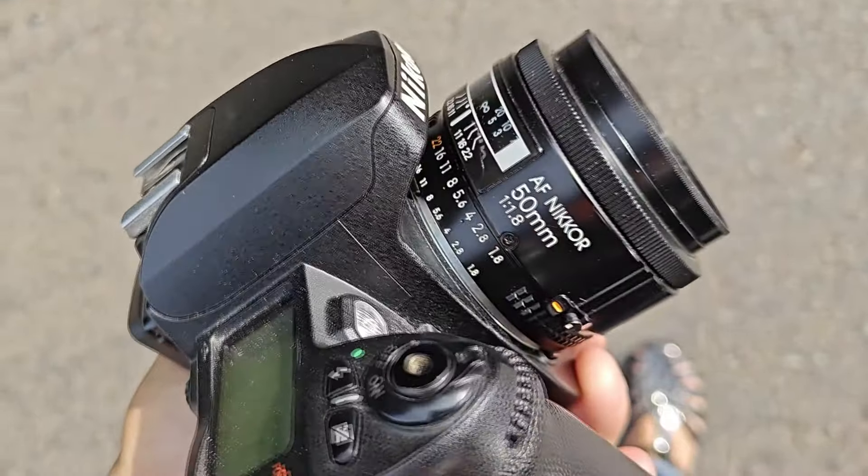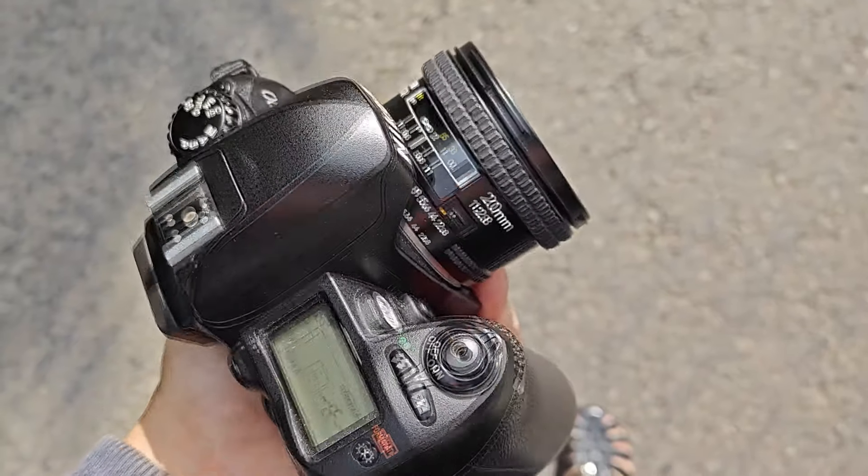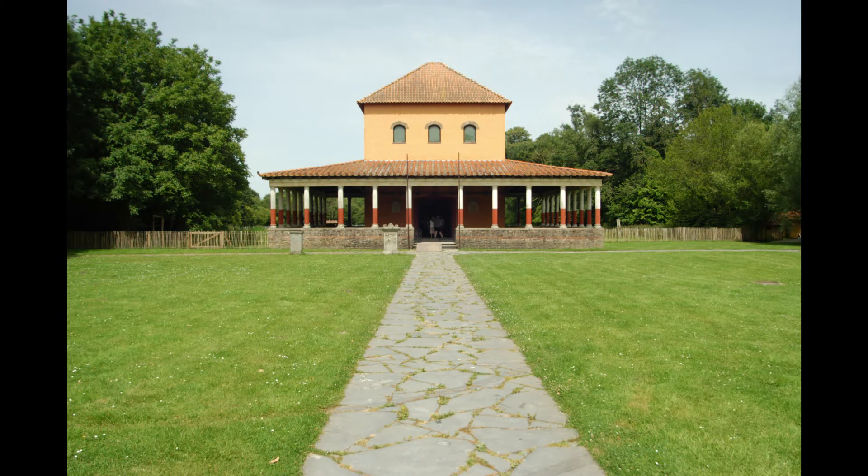Good news: your cheapo nifty-fifty becomes an excellent portrait lens. Bad news: your more expensive super wide angle — well, it's not so wide anymore.